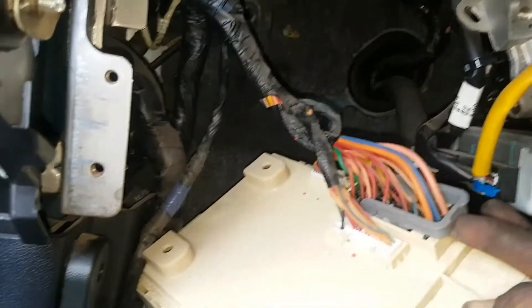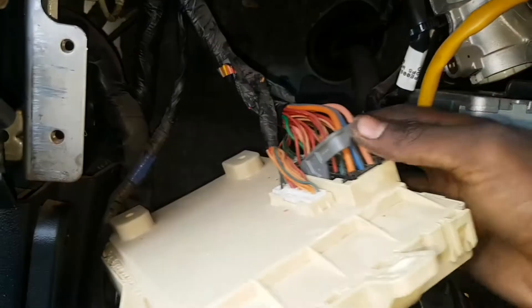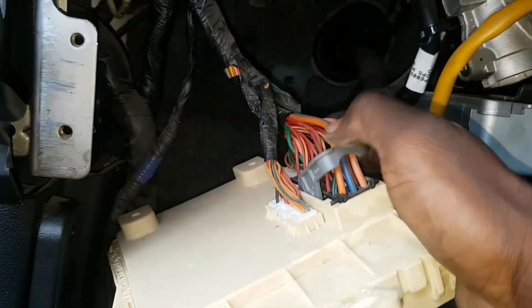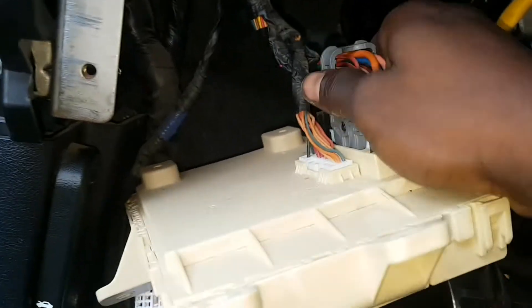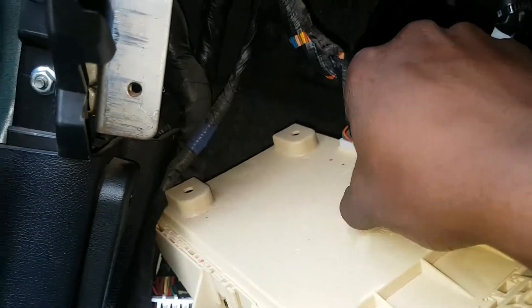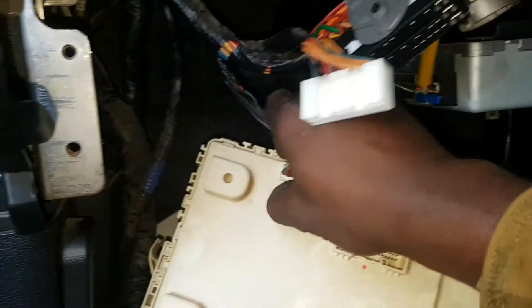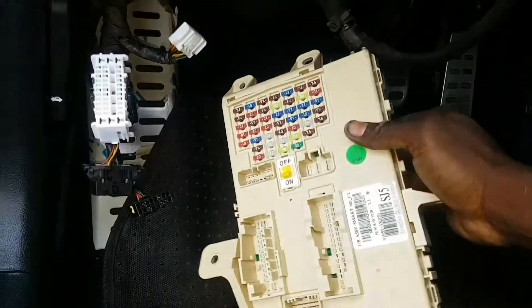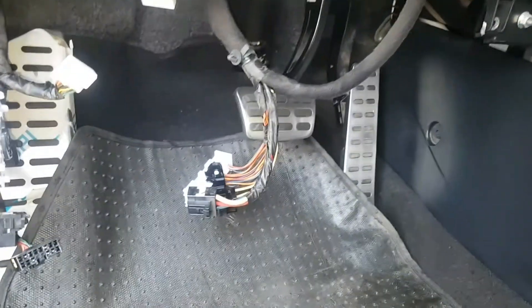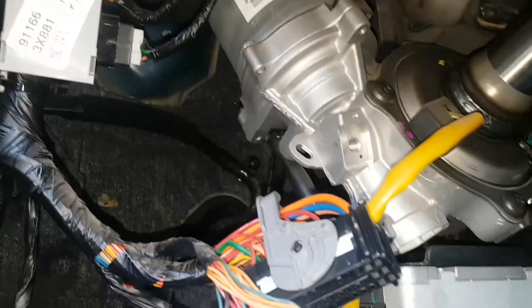Okay, take this socket out so that you can get the fuse box out of the way. This is the fuse box. When you get the fuse box out of the way, then you can get access to the motor.